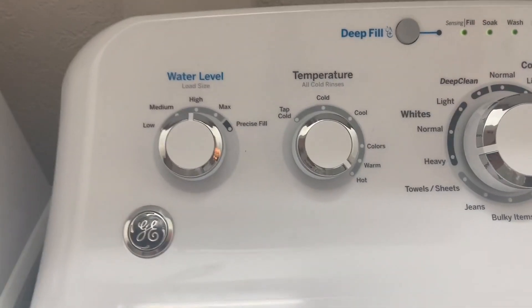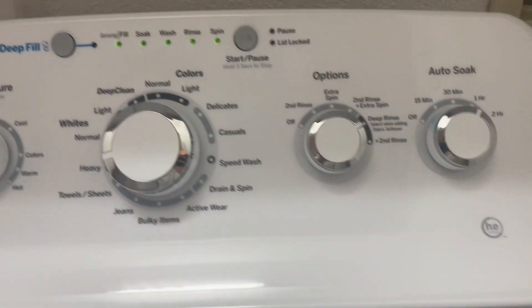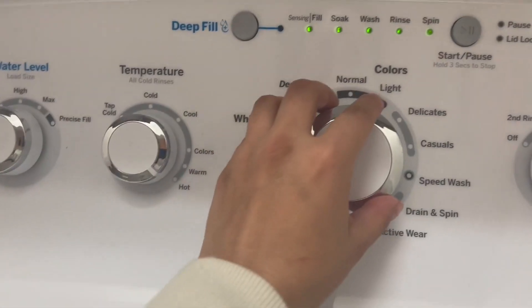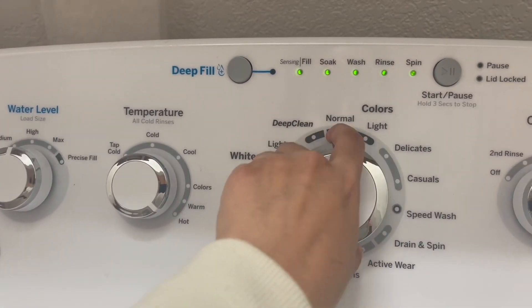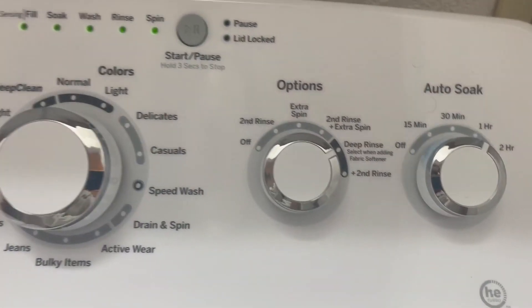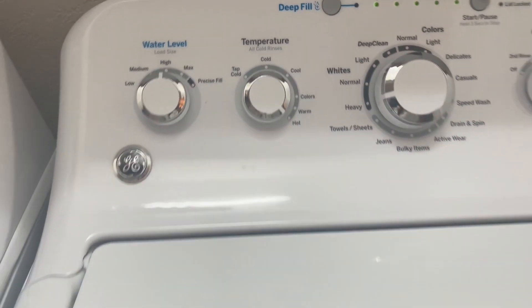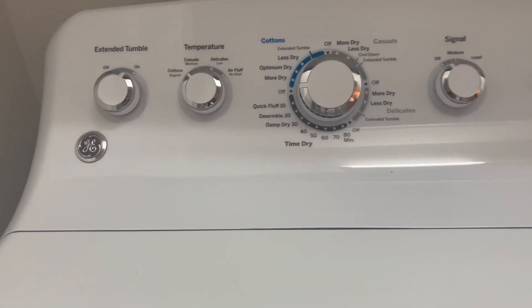Here are all your buttons — I like the variety. Everything is just straightforward. You have your normal and your delicate, and you can just turn with the knobs, so unlike the newer ones that are all touchscreen.